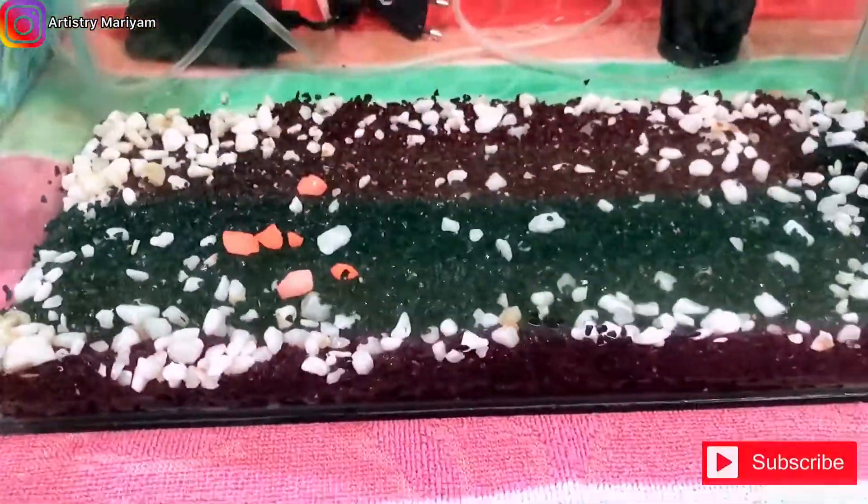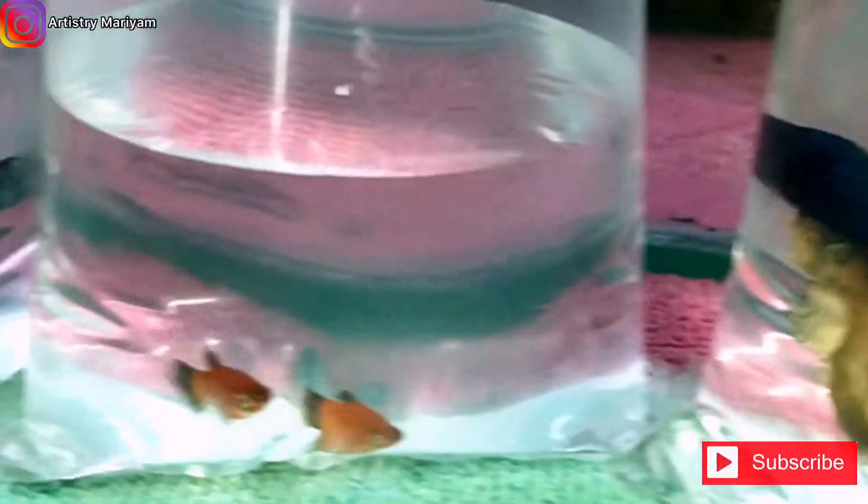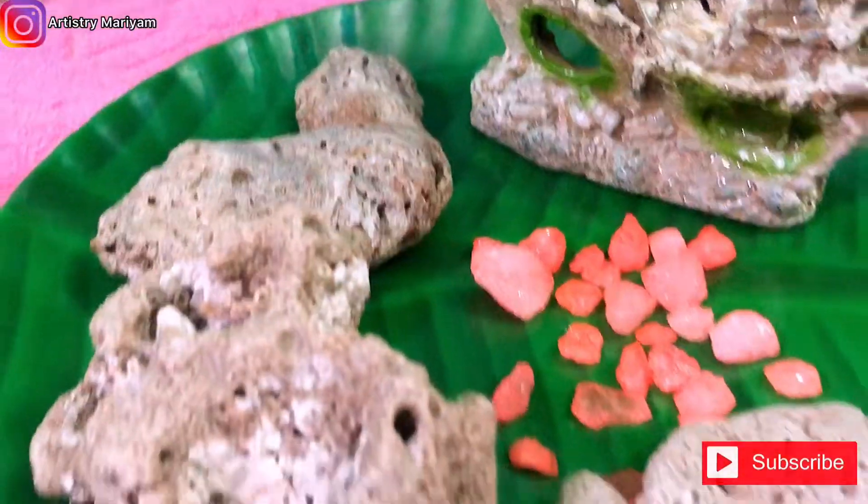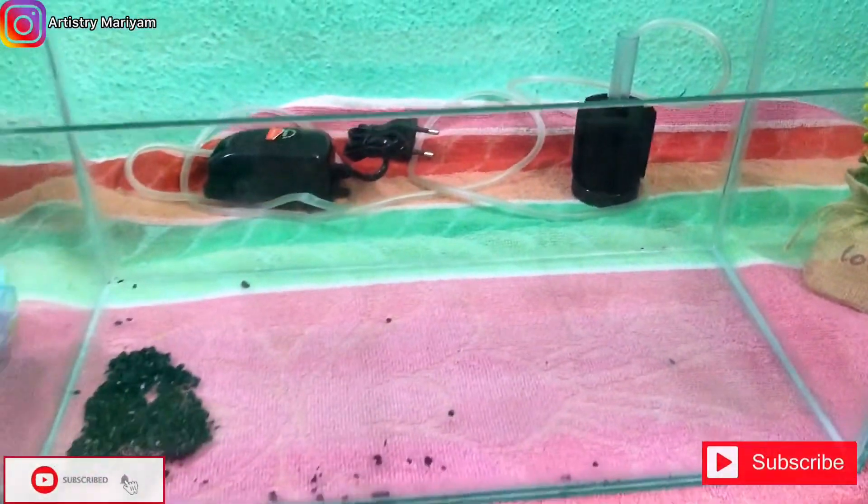Assalamu alaikum guys, and today I am back with a new video. So here is a fish tank, and I'm going to show you how to decorate the fish tank. You can see the video and subscribe to the channel. Let's get started.